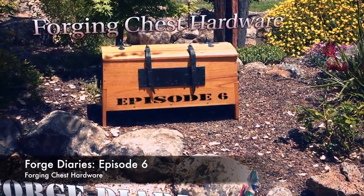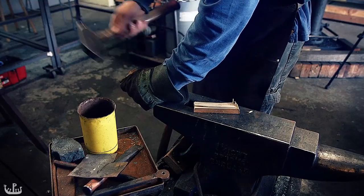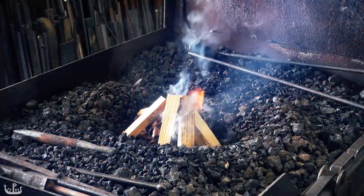Welcome to another episode of Forge Diaries. It has been a while and this episode is going to be a little bit different from usual. Let me give you some context while I light the forge. In the intro sequence you saw my reconstruction of the Mastermaier Viking Age tool chest.